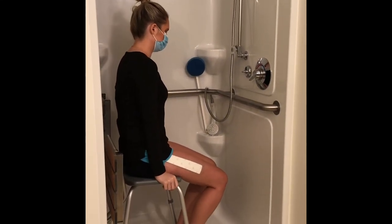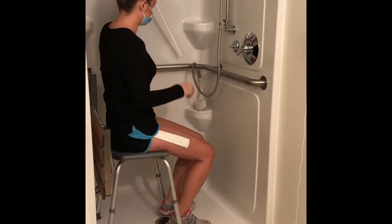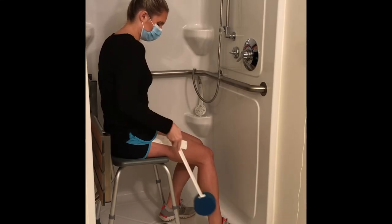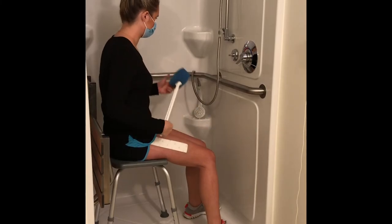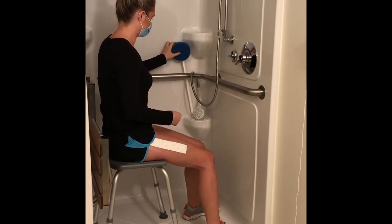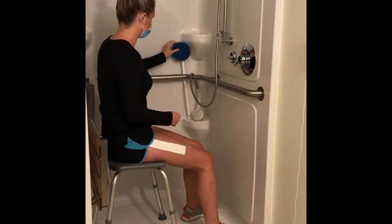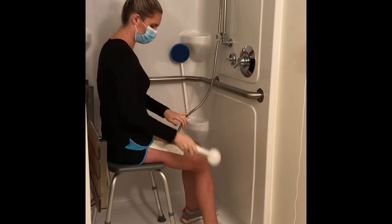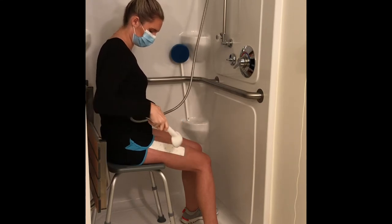Use a long-handled sponge for washing your lower legs, feet, and back. Be careful to avoid bending or twisting your surgical hip while bathing. Move soap and sponges within reach so you don't have to twist or reach below your knees. A hand-held shower hose is also helpful for getting clean without bending. Let soap and water run over your incision and bandage — no scrubbing.